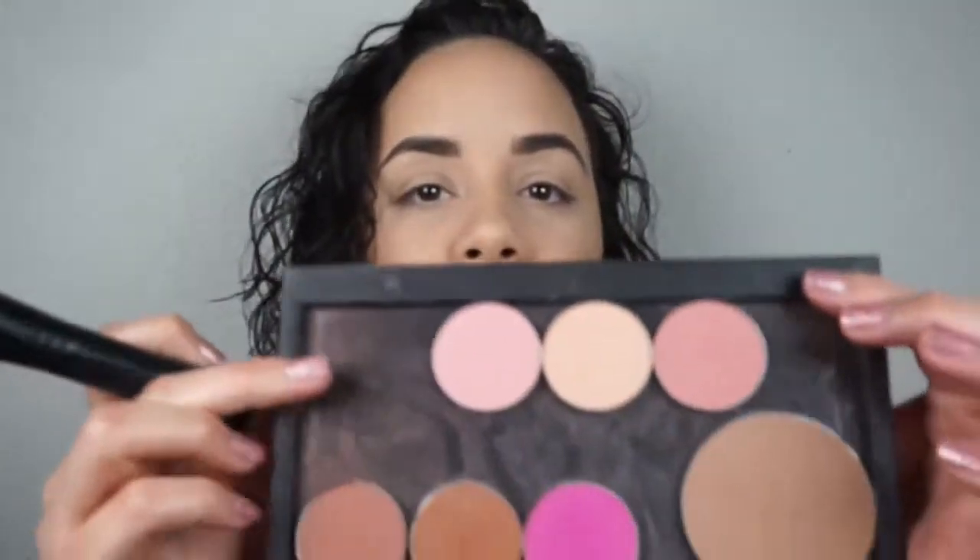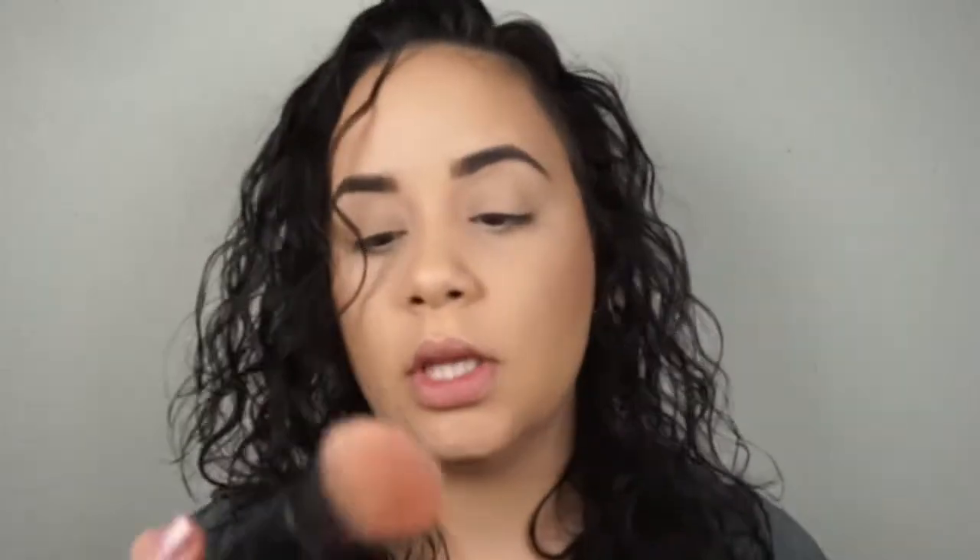I'd normally pull back my hair but for the sake of this video I'm not going to. I look at myself and I'm like, I need more bronzer. We're also going to go ahead and apply some blush. I don't know the names — they're from the Wren palette, a six-color blush palette. I'm using three of the shades with the Sephora Number 45 multitasking complexion brush.